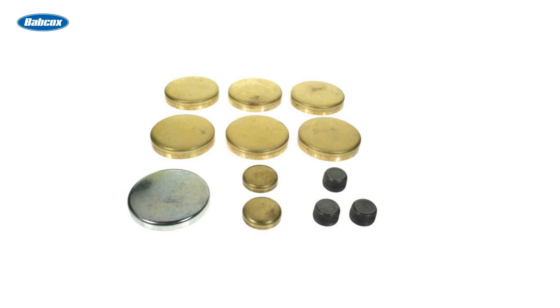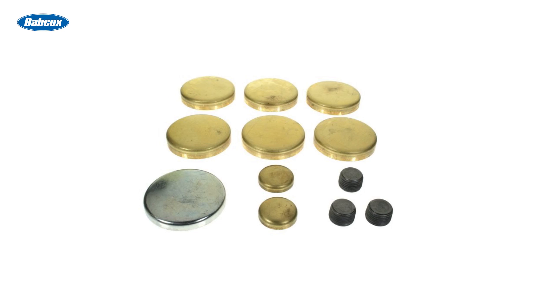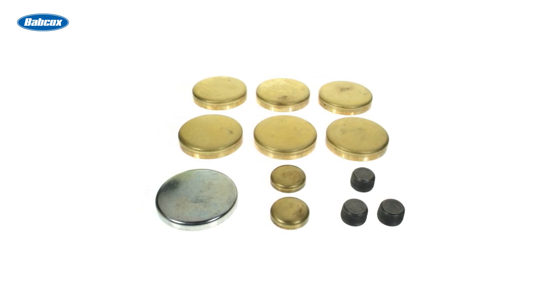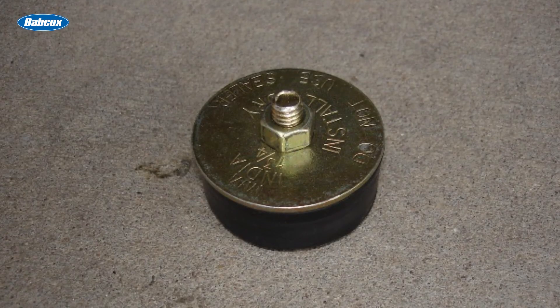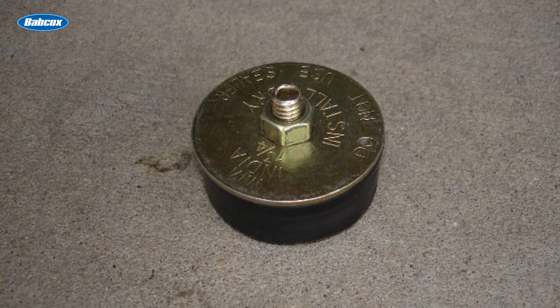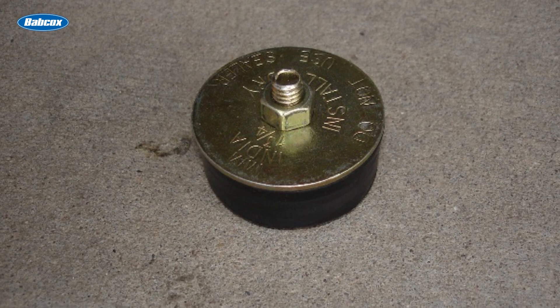Most freeze plugs are simple steel or brass cups pressed into the block. Brass versions tend to resist corrosion better, which is why many techs prefer them for replacements. There are also expandable rubber plugs, often used for temporary or emergency repairs when access is tight or time is limited.